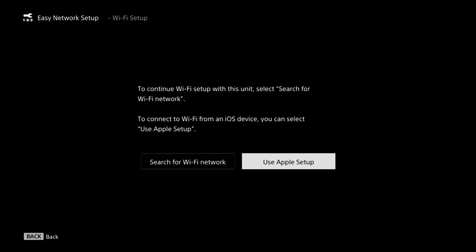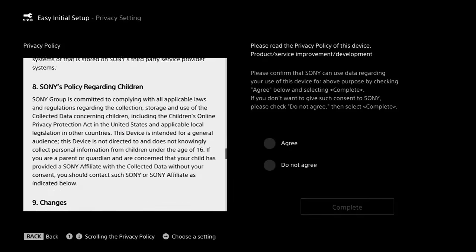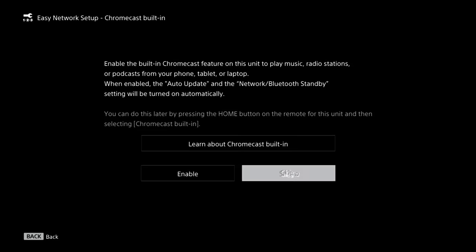You also have the option of using a compatible iOS device for a faster network connection setup. Since the soundbar is capable of working with voice assistant features, there is a privacy policy that you'll want to look through and choose to either agree or disagree — in this case I'm going to agree. You'll also have the option to enable Chromecast capability, so if you want to cast music directly from a mobile device to the soundbar wirelessly, you can do that, and you can always set this up later.